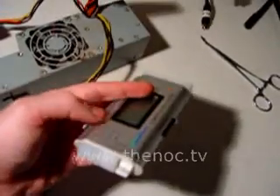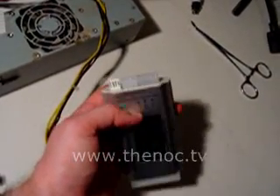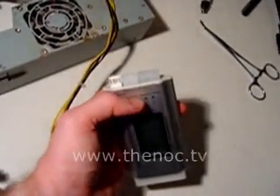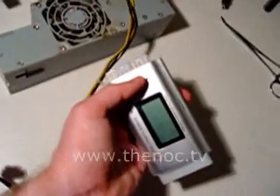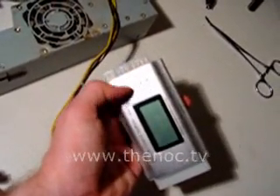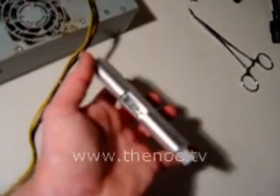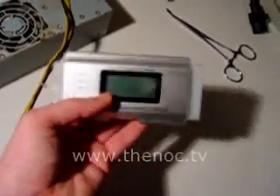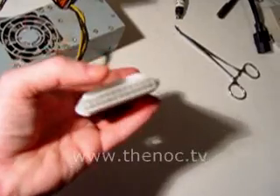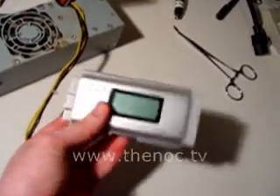It gives you the actual voltage. The other connector you'll want to connect is the four-pin. You've got the P4 connector, an option for the P8, extended PCI Express, a floppy connector, a normal four-pin Molex connector, and a SATA if you wanted to. The only thing you need to test the power supply is the main connector and the four-pin, and this will tell you if it's good or not.